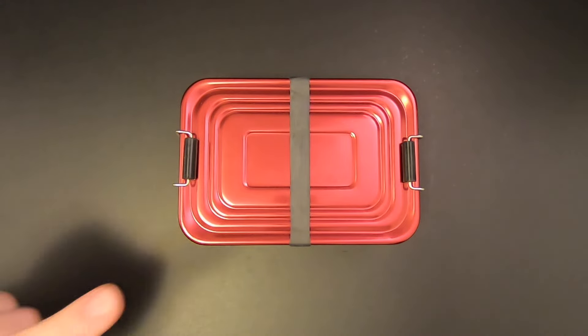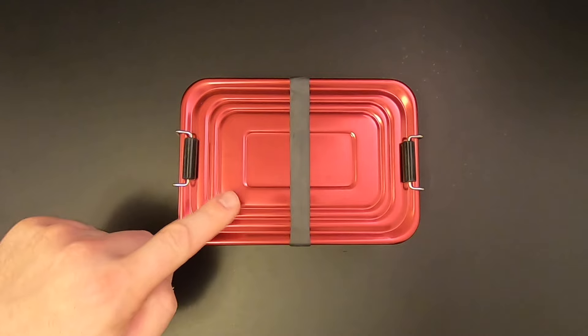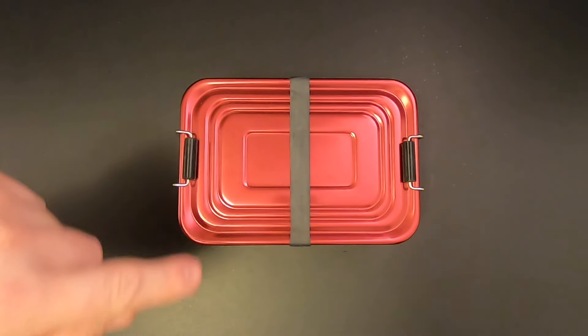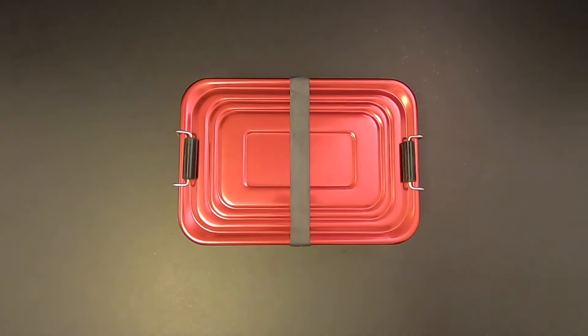I've actually shown a version of this kit on this channel already. In a previous video I reviewed a small grenade style survival kit. The kit itself wasn't very good but at the end of the video I repacked it into this tin and added a whole bunch of extra stuff to make it pretty good. But since then I've modified the kit — I've removed some stuff and added other stuff, so it's a little bit different than it was at the end of that video.